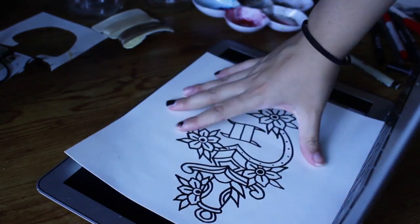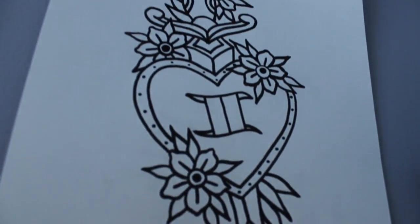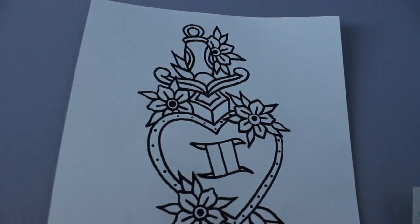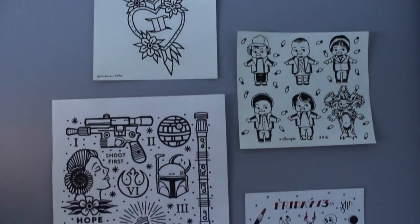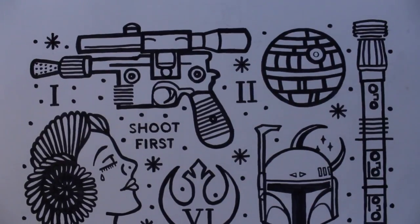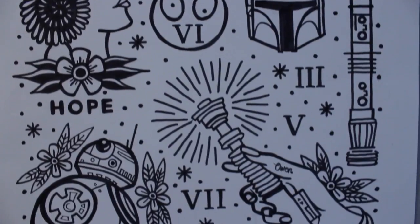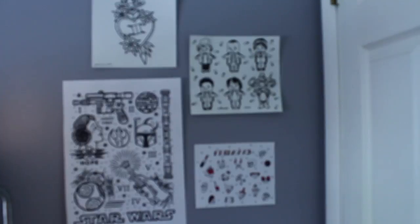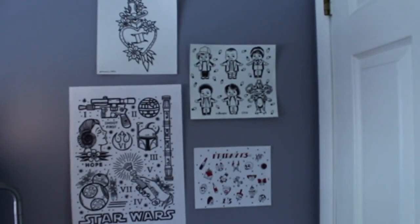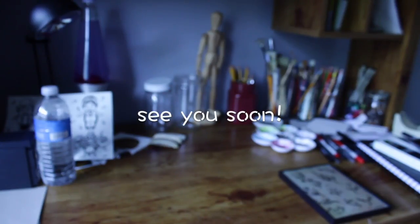After you're done tracing, this is what your piece should look like: fully traced out with nice heavy black lines like American traditional flash. Remember to always credit the artist. These are some of the ones I traced — I have my Stranger Things piece, an amazing Star Wars flash sheet by Ryan Munch that I found on Google, and a Friday the 13th flash sheet where I gathered some individual drawings and put them all on one sheet. Thanks for watching, see you guys soon!